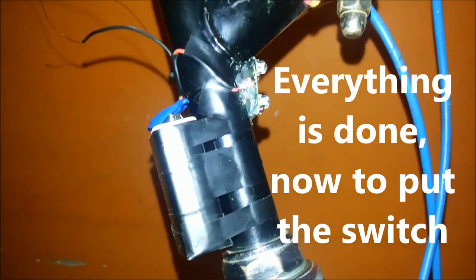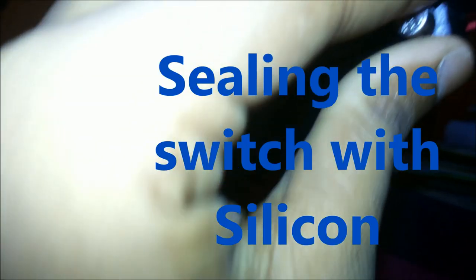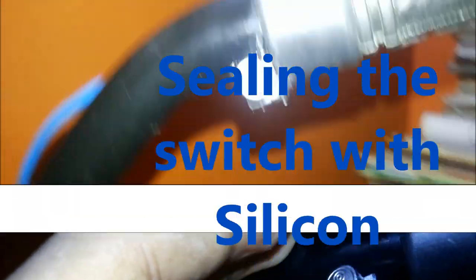The battery, the connector and the bulb are ready. Now we need to put the switch. The red wire I have sealed it with the bulb, and the battery's negative wire is here. On the other side the negative wire from the bulb is here. So now I'll fix these both. I will put the switch here with the help of silicone.